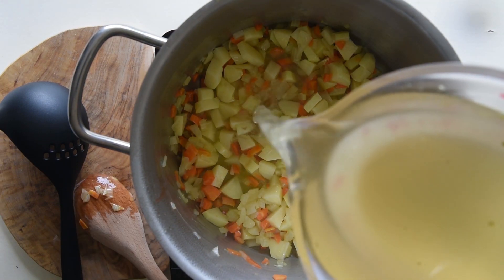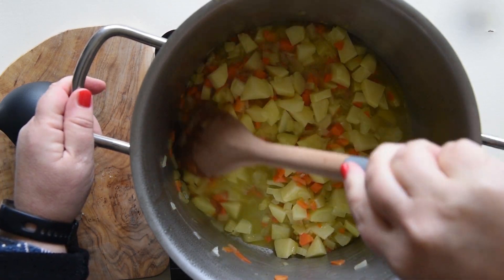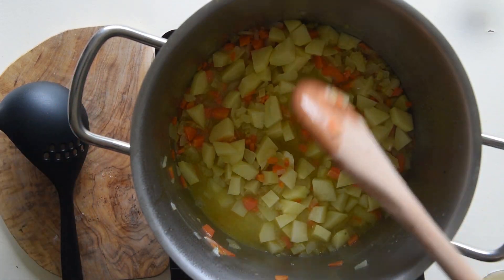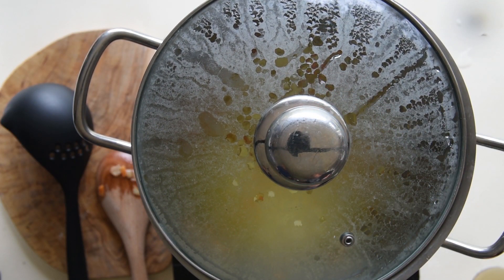Once the wine has evaporated, add some stock. The amount of stock you add should not cover all the vegetables — they have to simmer in the steam, not boil. Close with a lid and let them simmer for five minutes.